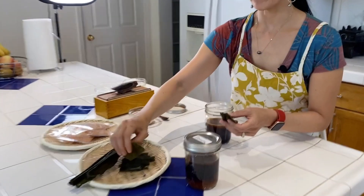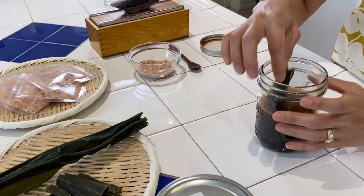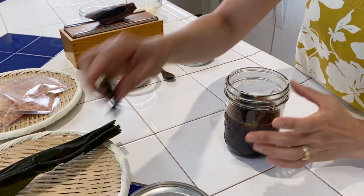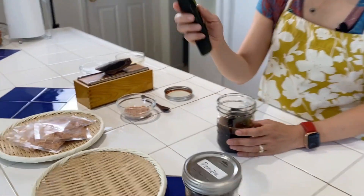Now I'm going to add a sheet of kombu broken into smaller pieces so that it will fit in my mason jar. One sheet of kombu comes like this and you just need to break it into pieces, but watch out for the edges because they're very sharp. Now I'm going to add two tablespoons of bonito flakes, katsuobushi.